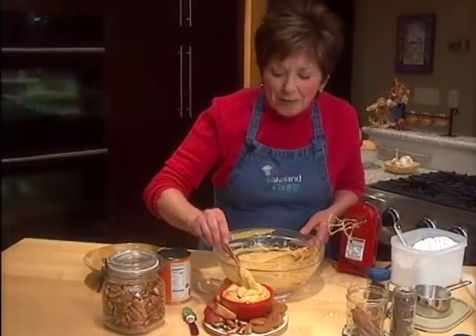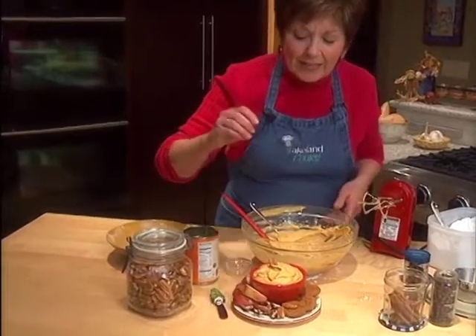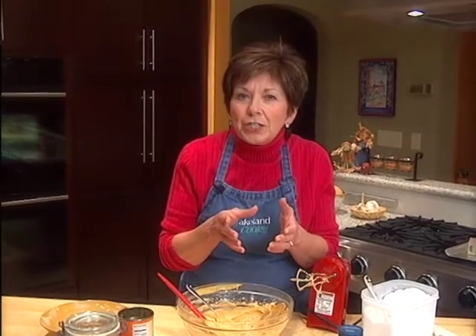I've got this creamy pumpkin pie dip into a bowl. If you want to kick it up and make a little bit fancier dessert, you can fold in about two cups of whipped cream into this cream cheese pumpkin mixture, then pipe it into some pretty dessert dishes and you have a wonderful dessert. Maybe sprinkle a little more spice on top — it's beautiful and tasty.